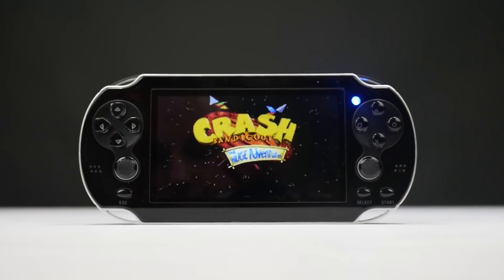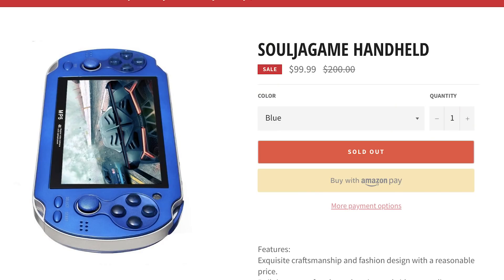Jesus, he's done it again. Soulja Boy is yet again at it with another shit console that he wants to sell to his fans for $100 when you can pick this up on AliExpress for $25.